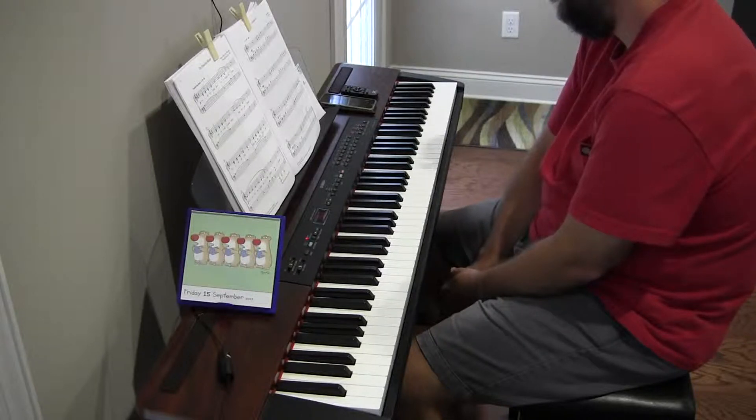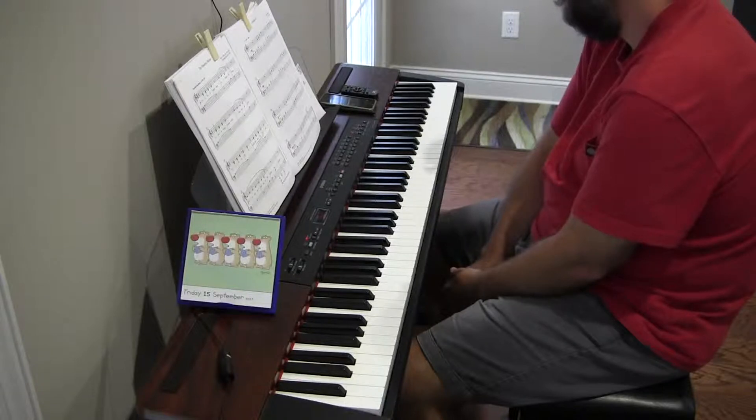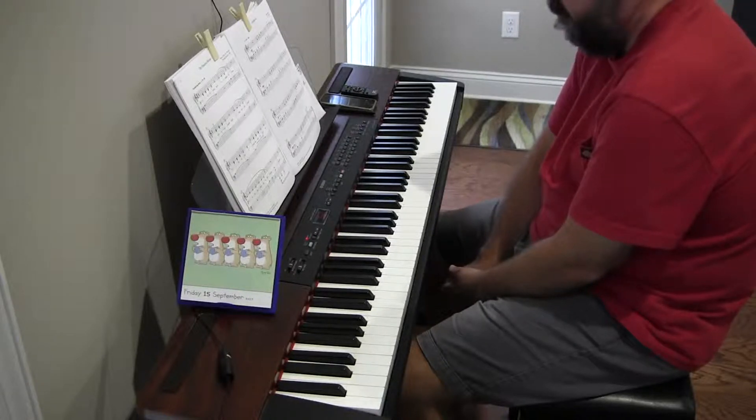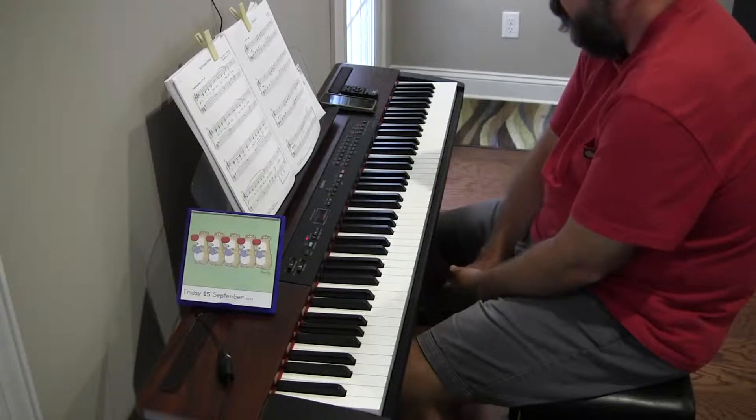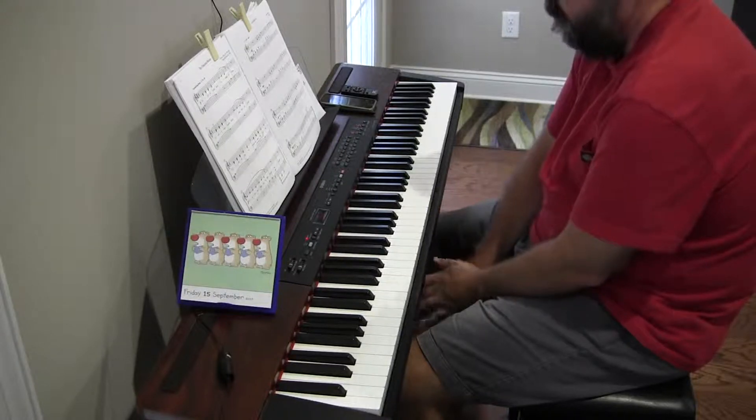Lots of staccato stuff. Almost out of every four notes, three of them are staccato — just about. The first four lines are mezzo forte, and then the next four are mezzo piano, and then piano. With a crescendo, and then pianissimo with a Sabido — whatever that means. Like I said, I need to look it up. And then we have a retardando near the end. Fun stuff.